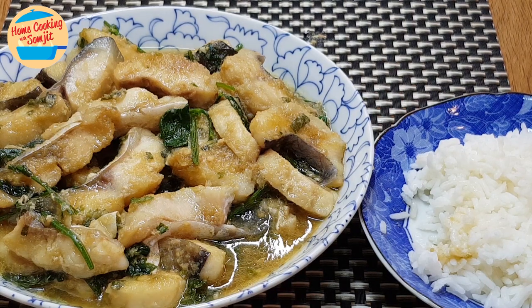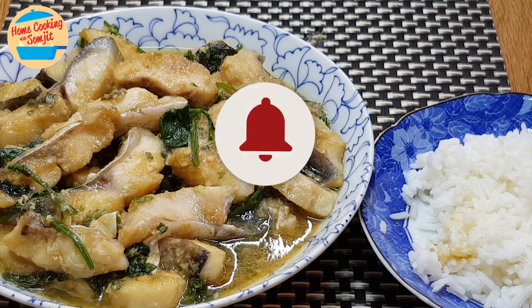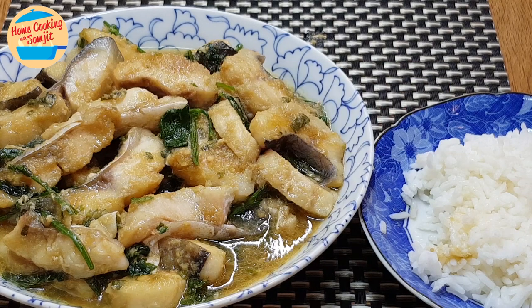If you have tried the recipe, do share the outcome in the comment below — I would love to hear from you. All comments are welcome. Thank you for watching. If you like this video, please share with your friends. Remember to subscribe for more of my simple home cooked recipes like this. Thank you and bye-bye!